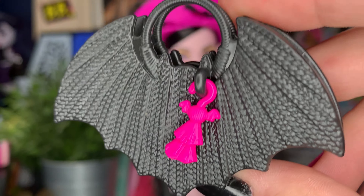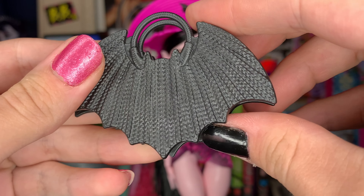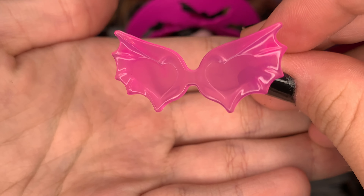It's a little woven bat bag with a keychain. I don't know what the keychain is supposed to be — like a Christmas tree maybe? But you could put her accessories in it. It's really simple and really cute.